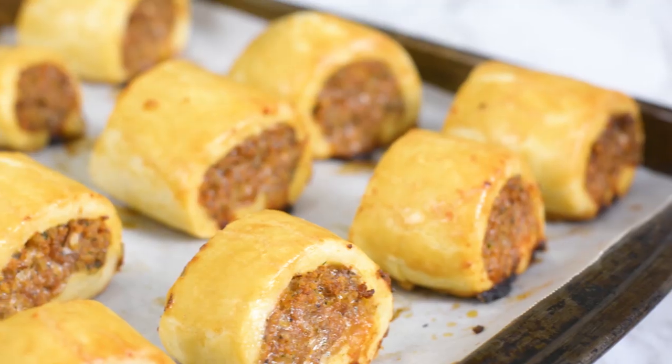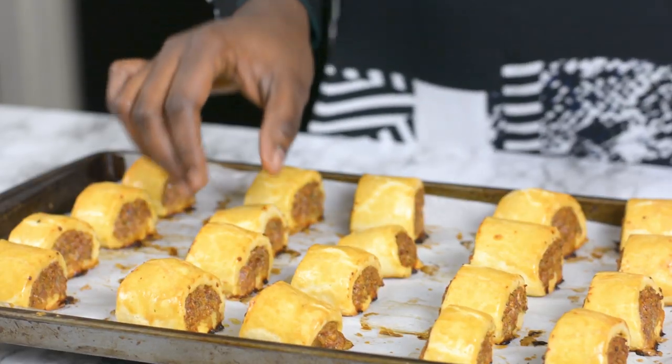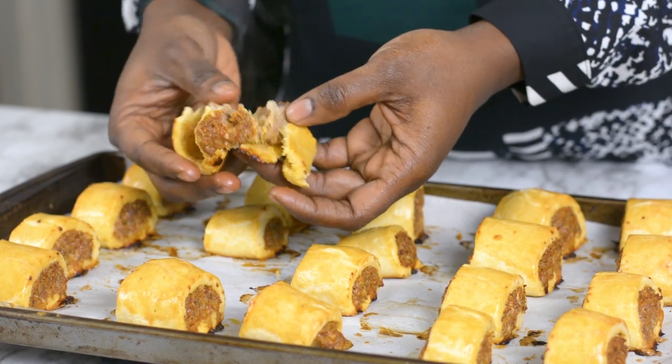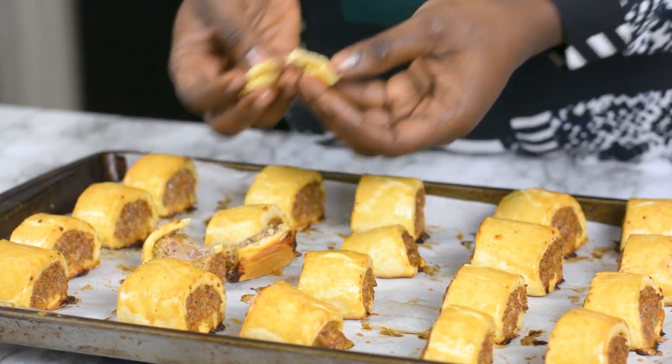Our sausage rolls are all done! They are very hot right now so we're just going to leave them to cool for a few minutes. Let me show you how this looks on the inside — isn't this looking good? And it tastes just as good! So that is it, guys. As you can see, this is pretty easy to put together. The crust is very flaky, soft, and rich. I'm pretty sure you are going to like this when you give it a try. Until next time, enjoy!